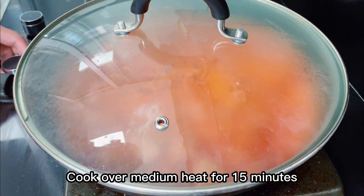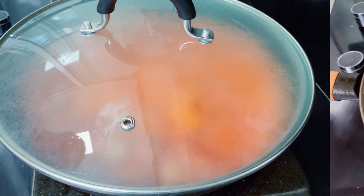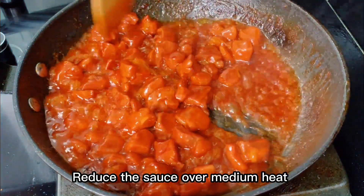Cover the pot and cook over medium heat for 15 minutes. When the time is up, reduce the sauce over medium heat.